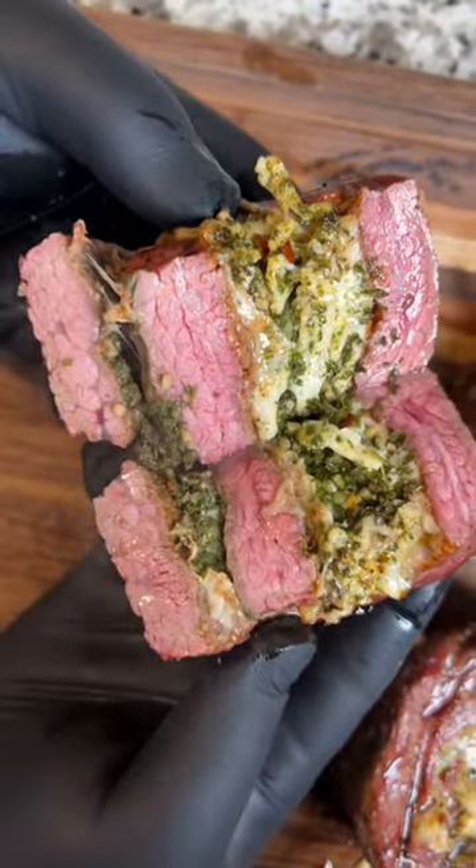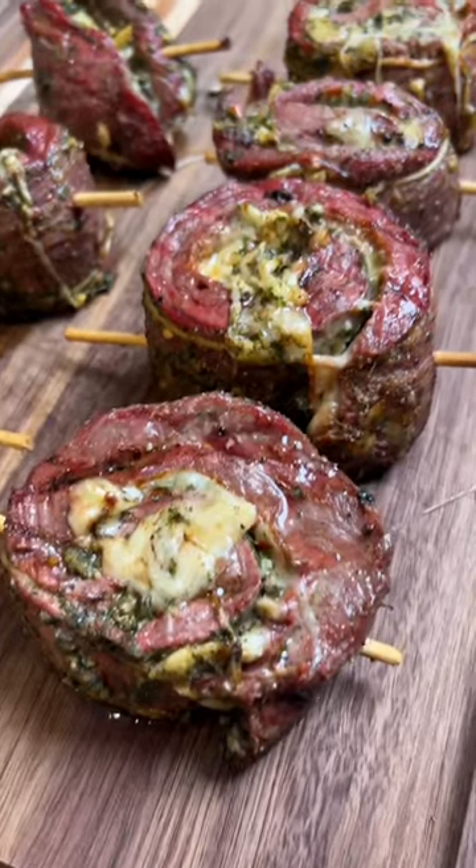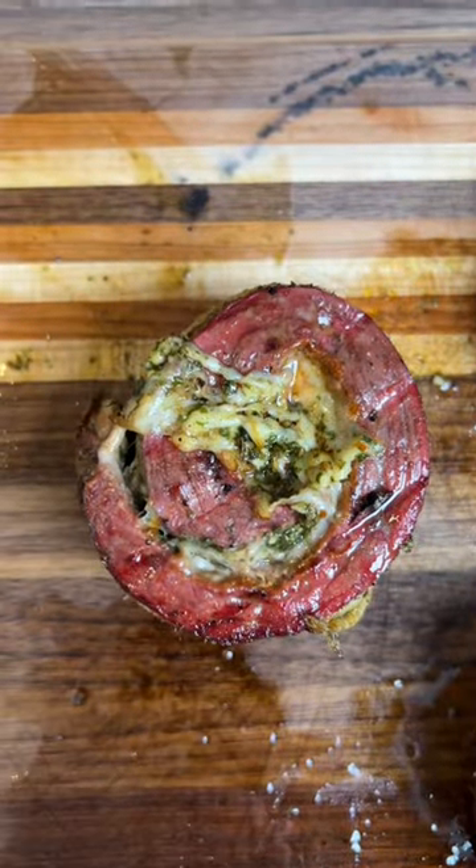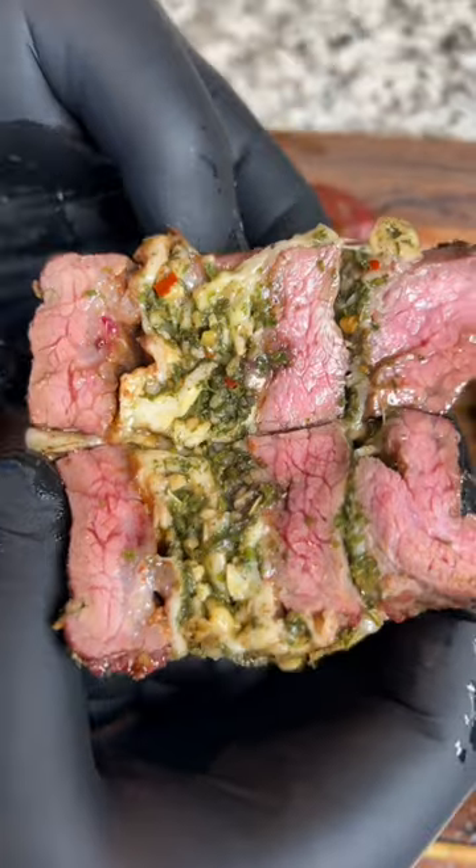This was one of the best things I've ever put in my mouth. My friend came over and was like, hey, I saw this recipe on TikTok and I want to try it. Then I realized it was my friend Tone's recipe, so I knew they were going to be killer.